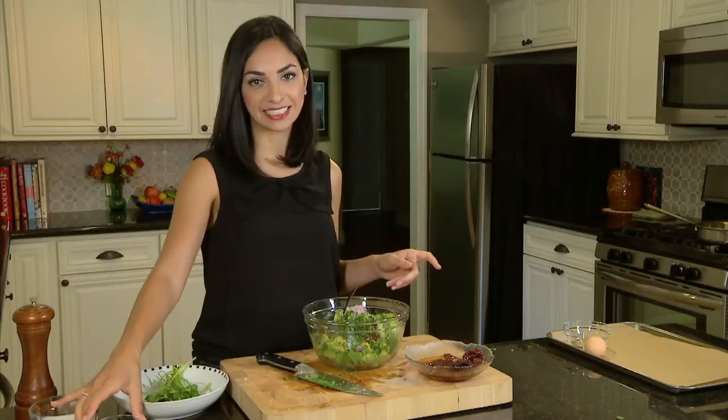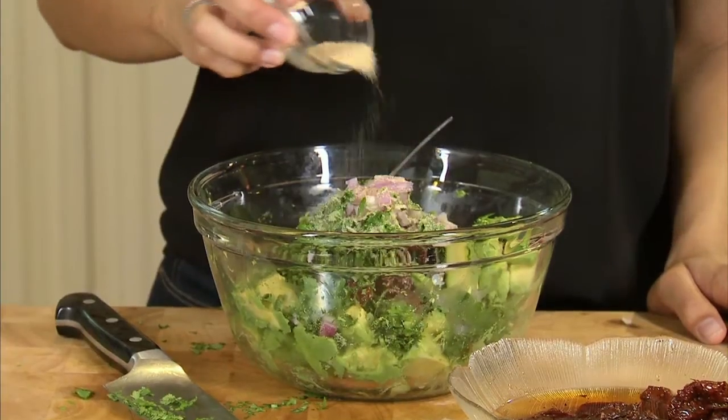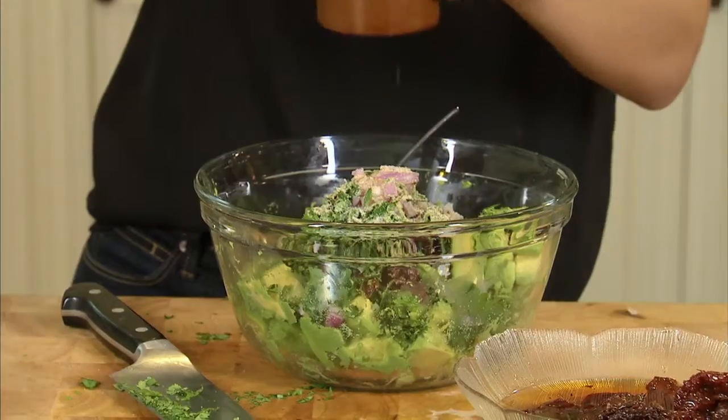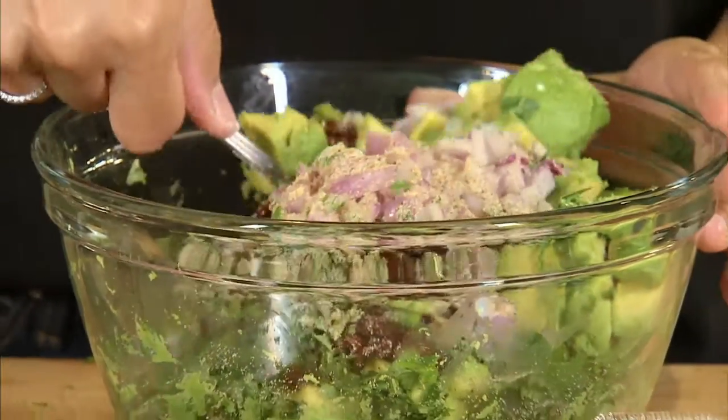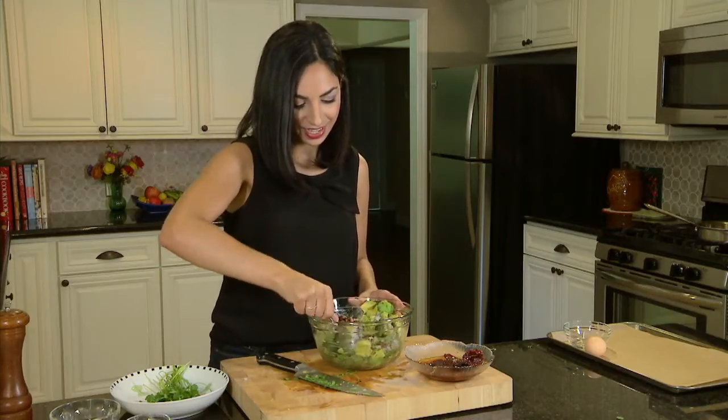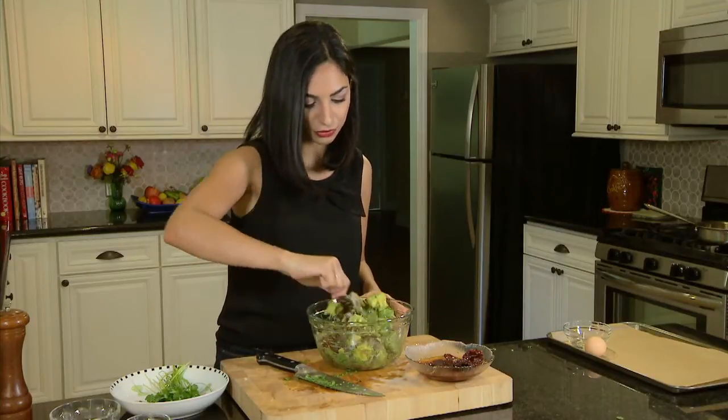We'll add a few seasonings: a couple teaspoons of garlic powder, salt, and of course fresh ground black pepper. As you mix the ingredients, the avocado will begin to fall apart and create a creaminess that'll bind all of these beautiful fresh ingredients together. The filling is ready to go, so let's go ahead and fill up those egg rolls.